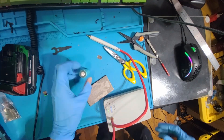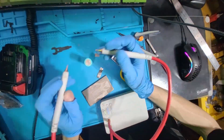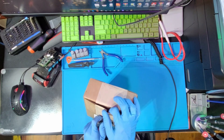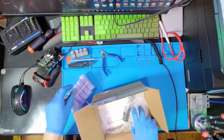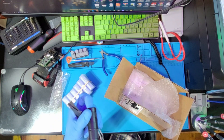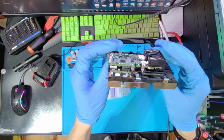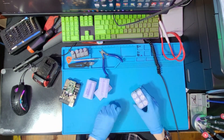I may have lost the footage of me attaching the plates to the tabs to the battery pack, but just pretend you watched me tack weld for about a minute and thirty seconds there. Welcome back — we got our battery cells in today. They sent me a promotional flashlight. Cool.